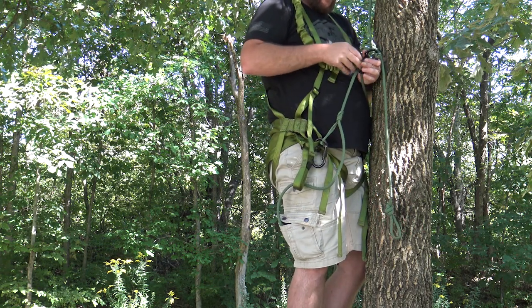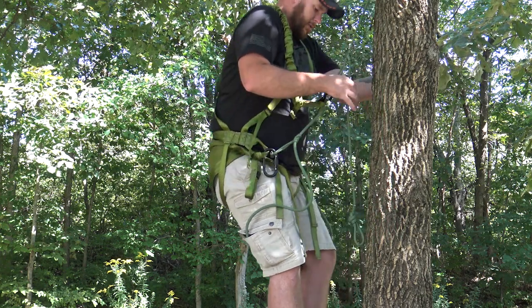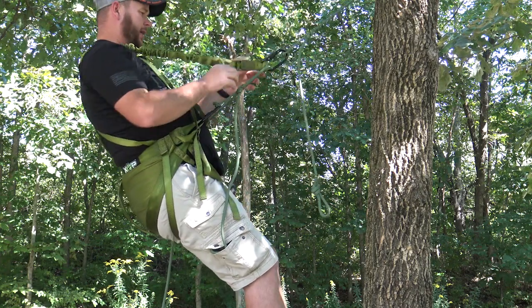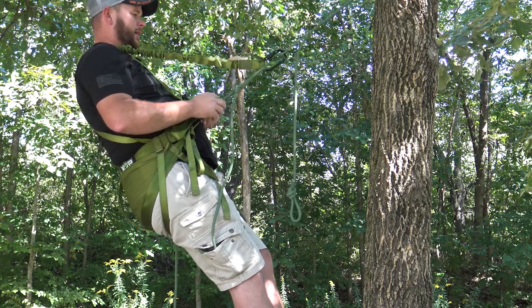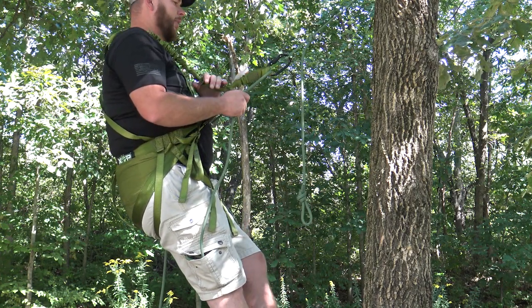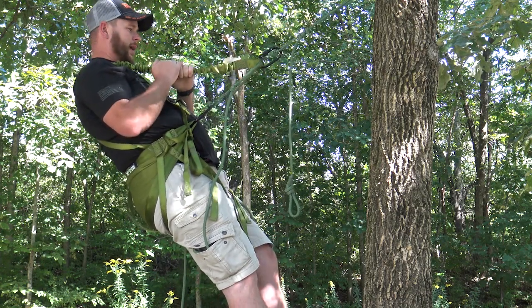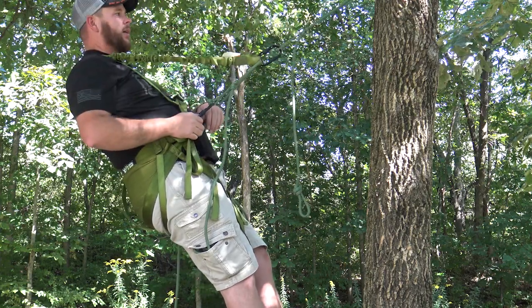I was hoping you could utilize the back strap as a back band, and it's not bad — you can definitely use it to lean back. You lean back a little more than I'd like, but it's still something if you just want to stretch your back out. You can run this tether over your back, hook into your carabiner, and you're good to go.